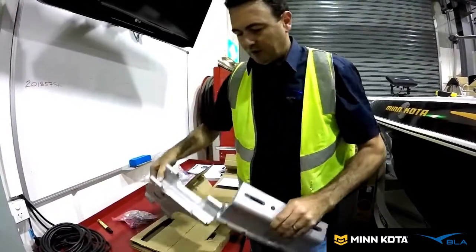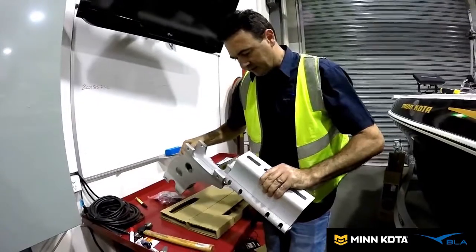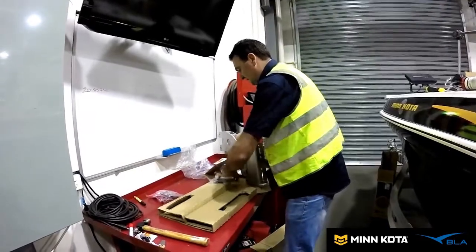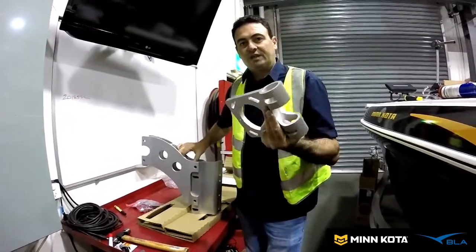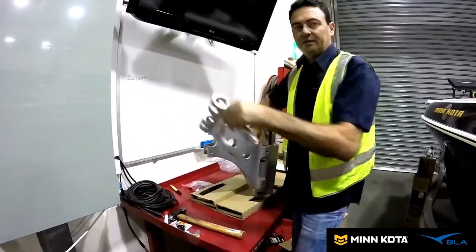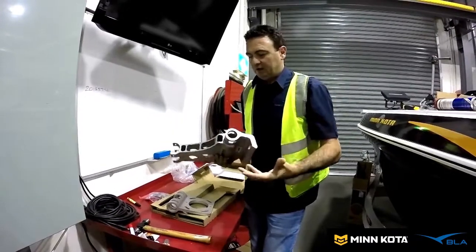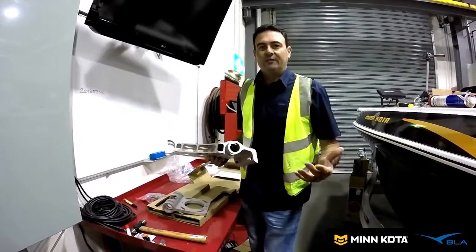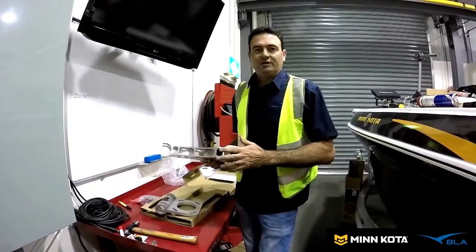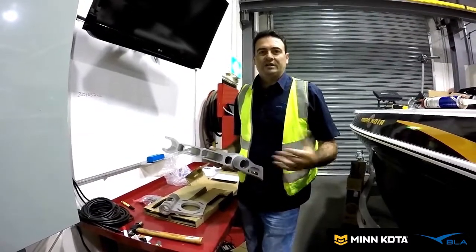The way it basically works is you set whichever angle you need to suit your boat — it just goes in like that and bolts up. This is the part that bolts to the Talon or the 360 — it just goes in, you can set that however you like, drop it in and bolt it up, and you're done. It's very strong and highly engineered, with the strength to take the Talon and all the forces that come with it. It's a little over-engineered for the 360 transducer, but it's rock solid, so we'll go ahead and get those installed on the jack plate now.